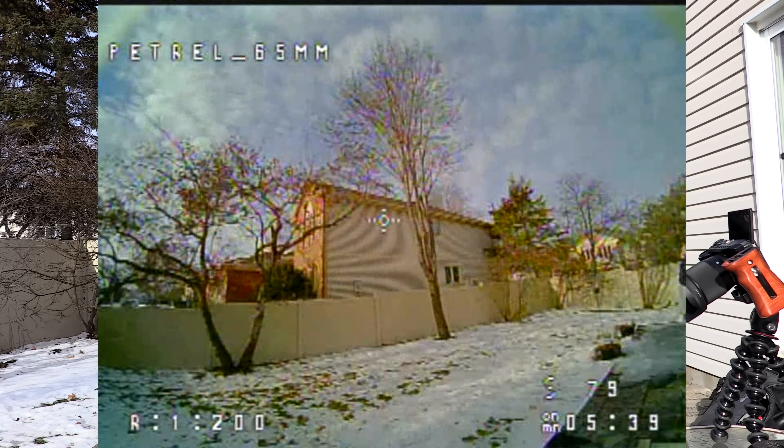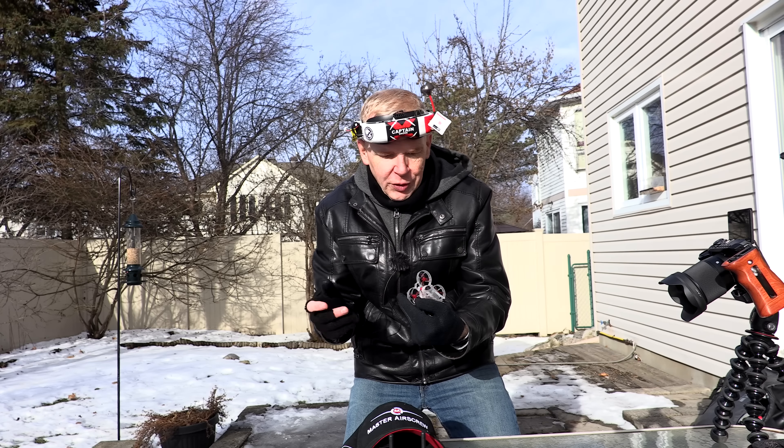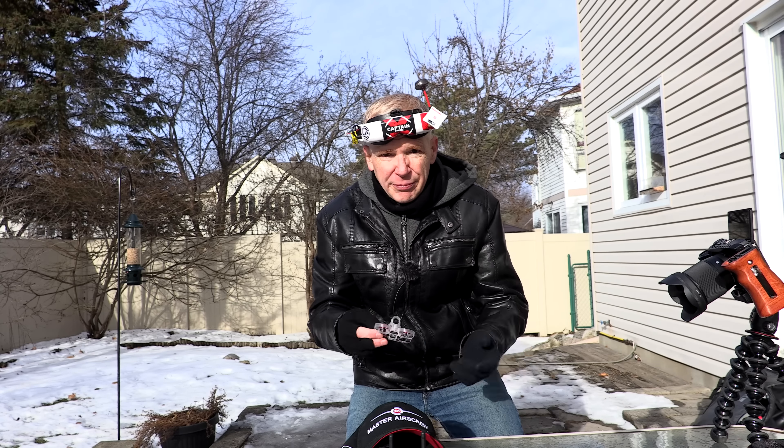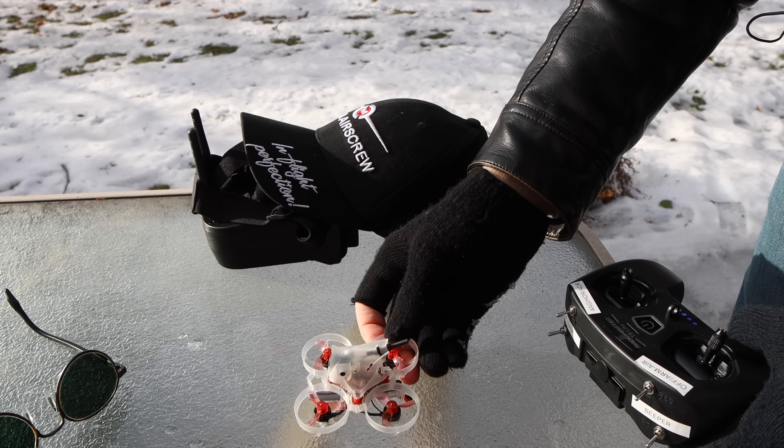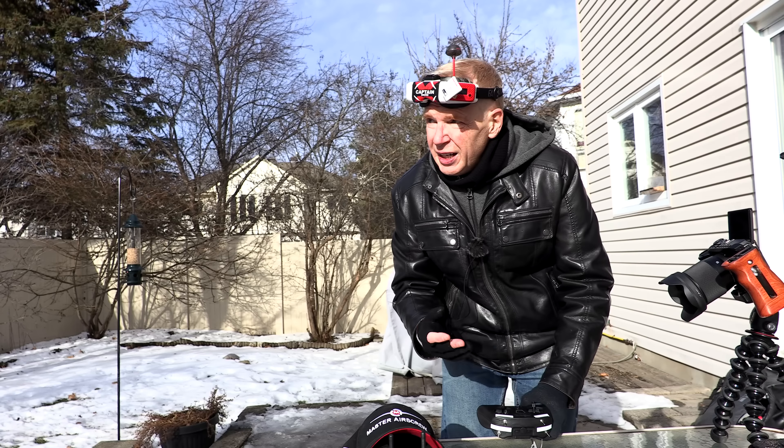So like I said, it's about an average of four minutes flight time per battery. If you're new to flying FPV drones in winter — you can crash in the snow, land in the snow, anything. It takes a while before snow damages the electronics. Just pull it out of the snow, get all the snow off, and it's good to fly again. I fly FPV drones all year long — winter, summer, rain — and I've never had an issue.